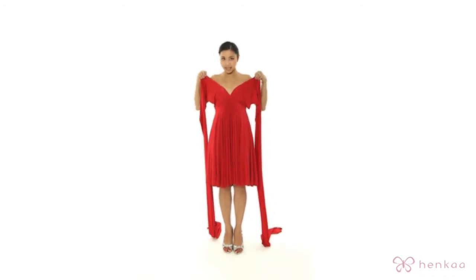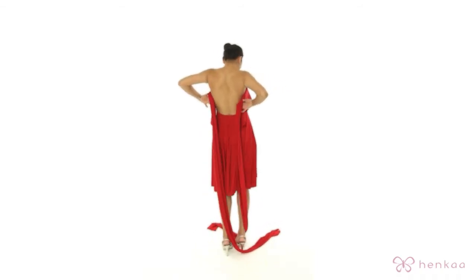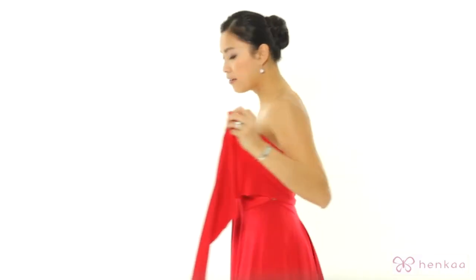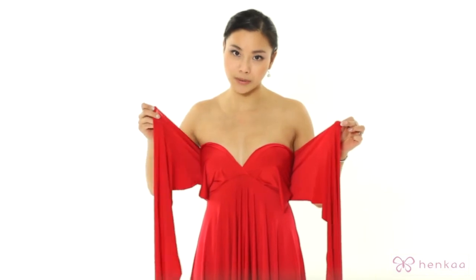Now you want to pinch the edge of the fabric and then you're going to turn around and guide the fabric around and cross them over. Again when you come back around you want to pinch the edge of the fabric and hold it at the edge so that you can get the fabric as wide as possible when you're going around.